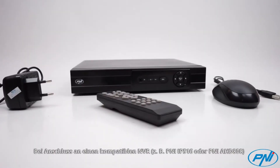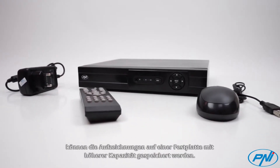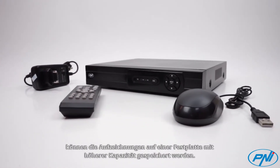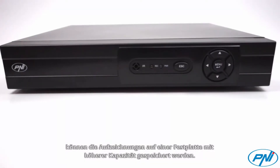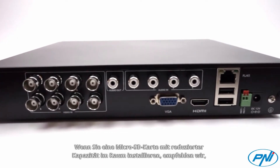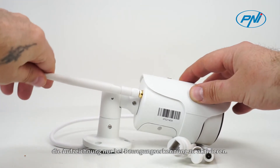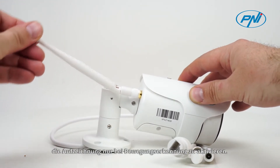Connected to a compatible NVR — for example, Penny IP516 or Penny AHD 808 — recordings can be saved to a higher-capacity hard disk. In case of installing in a room a microSD card with reduced capacity, we recommend activating recording only at motion detection.